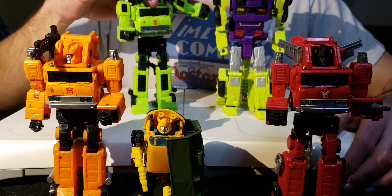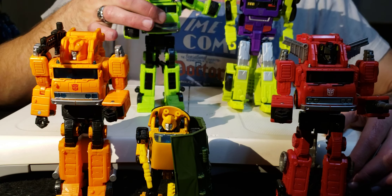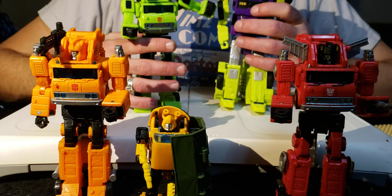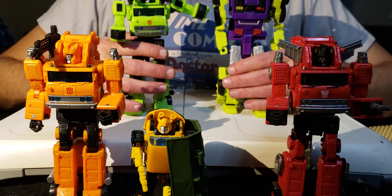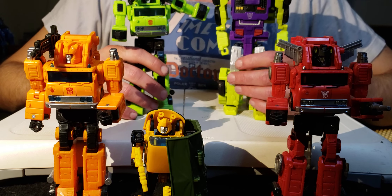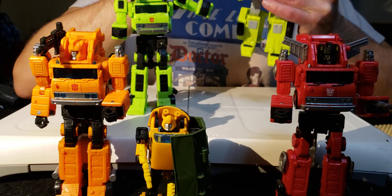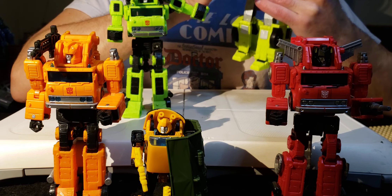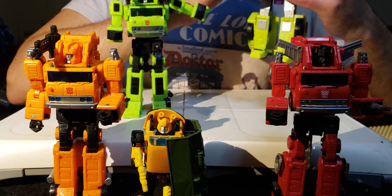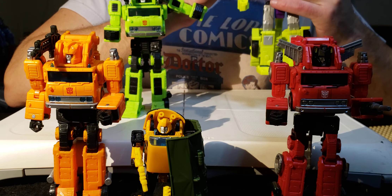My hope is that very soon Hasbro brings us a new Devastator in the new size category, because the old Devastator - like Hook here - is just a smidge too big. Everything about the old Devastator's robot modes I never liked. The plastic just doesn't feel right, it's a little too bulky in places. I really appreciate the new engineering that Transformers does, and I'm glad I started collecting at the War for Cybertron era.